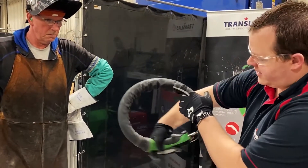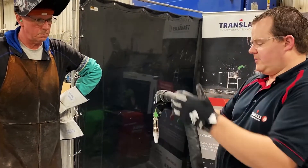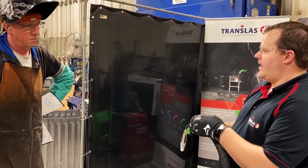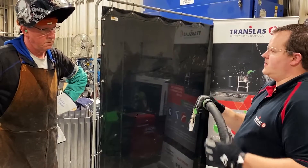We can bend this hose back on ourselves like this, over your shoulder, double knot it, and you won't affect the wire. The liner is still good, the wire is still good. The first two feet of this hose is very flexible.